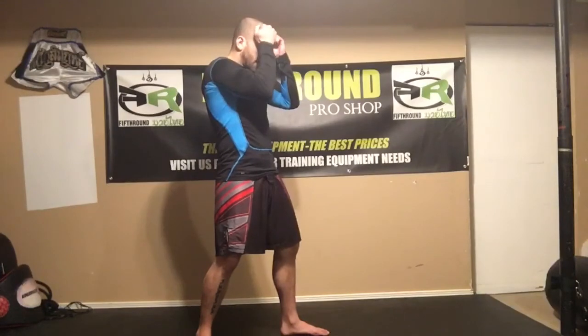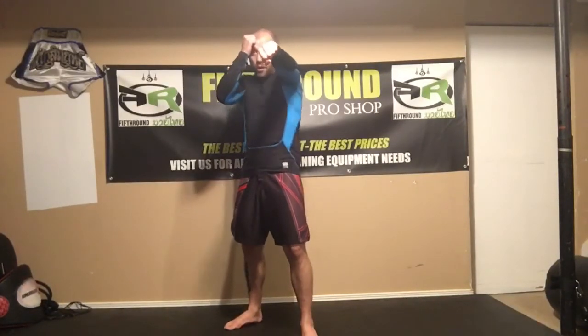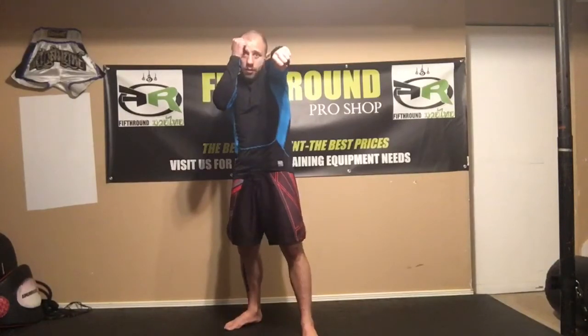Hands are going to be nice and tight. I keep my opposite hand glued to my head and roll all the way out nice and straight. When I throw my jab, my shoulder rolls all the way to my chin. My other hand stays nice and tight — you don't want any space, you want it glued to your head. You can see I'm nice and tight here; my shoulder on my jab arm is blocking my chin, and my right hand is blocking my ribs and head on the other side.